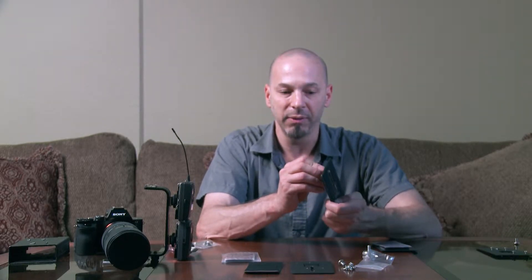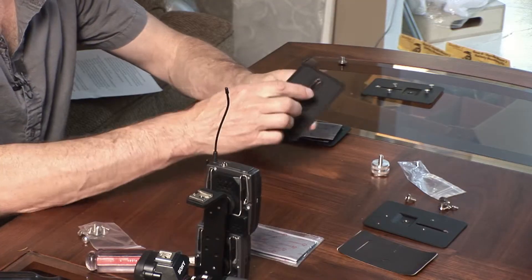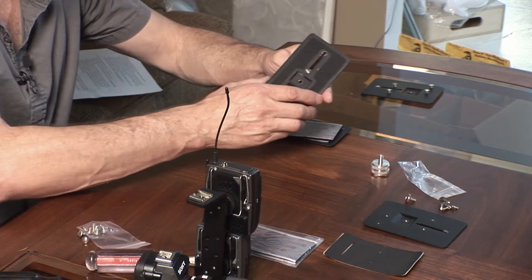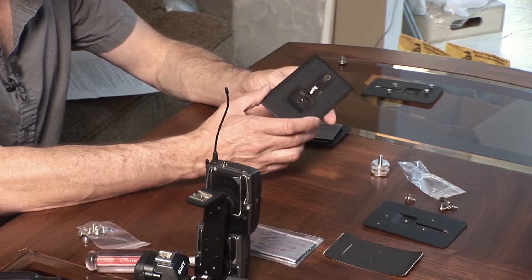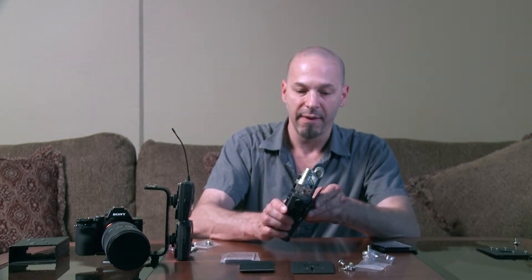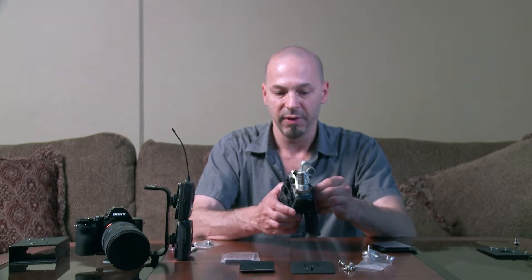The third and most common use is this quarter-twenty threaded screw that pops into the back of the plate, like that, and this rubber pad that comes with it. You attach that onto there, and you use this mostly for audio recorders. Here's an audio recorder — it's got a quarter-twenty threaded hole in the bottom, and you'll attach it here, like this.